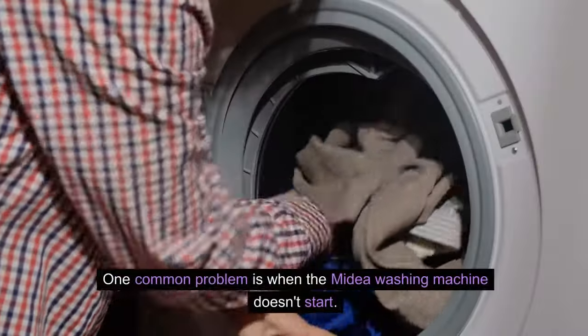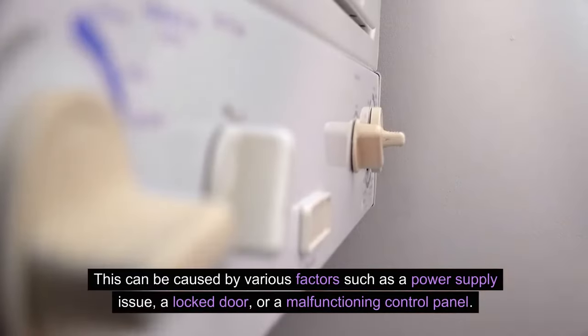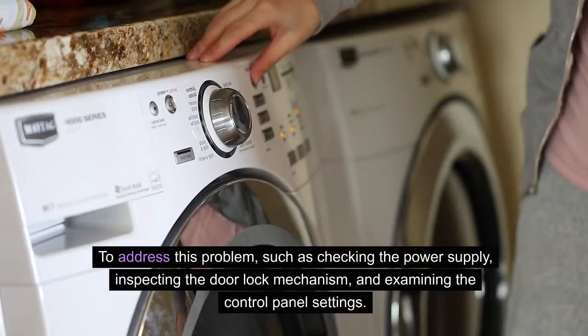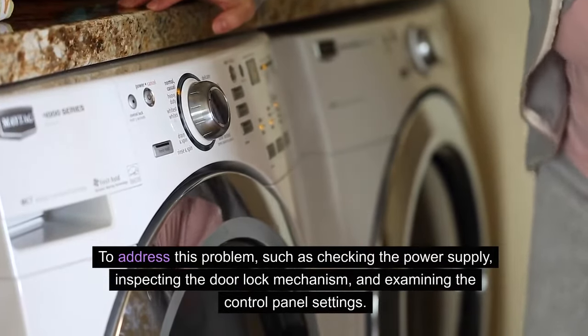One common problem is when the Mydea washing machine doesn't start. This can be caused by various factors such as a power supply issue, a locked door, or a malfunctioning control panel. To address this problem, steps include checking the power supply, inspecting the door lock mechanism, and examining the control panel settings.